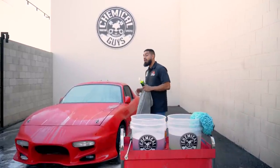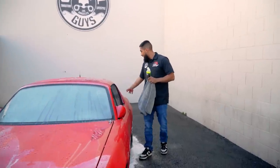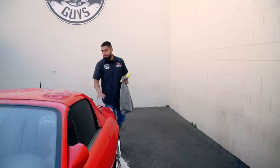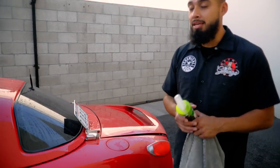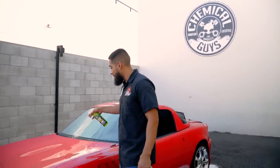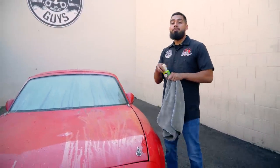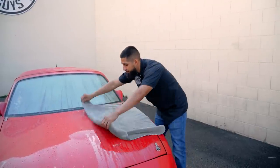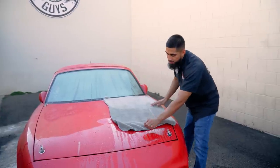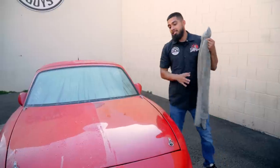We just finished rinsing the surface of the car, and now it's time to do the inspection. Up front we have some water beading, but the roof has no water beading, and the trunk and fenders have complete water drag. This is what you do not want on the surface of your car. To simplify your drying, use Lucent Spray Shine as a drying aid — spray it onto the surface and it immediately reduces water tension, helping water glide right off. Then get your Woolly Mammoth, put it down, massage it, pat it, pull it away, and you get a dry surface instantly.